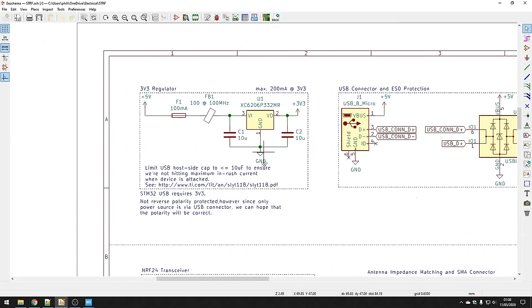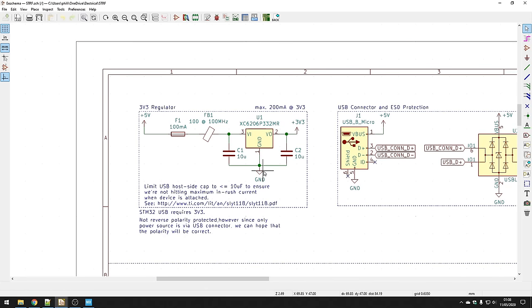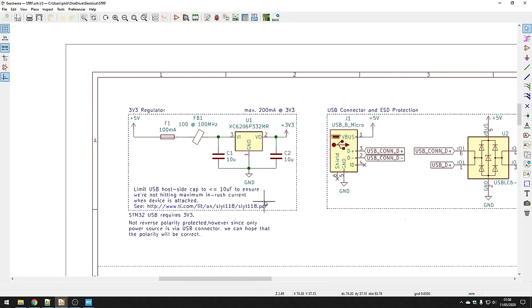Let's start with the power section. USB has a 5V power connection, but we need 3.3V to drive the processor and the transceiver. The datasheet for the STM32 says we need 3.3V pretty much exactly for USB to work. Because we're using USB to power this board, we need to be specific with decoupling caps. The USB specification says the input capacitor C1 needs to be a maximum of 10 microfarads — if it's any larger, the inrush current when the board is first plugged into the host computer will be too large.